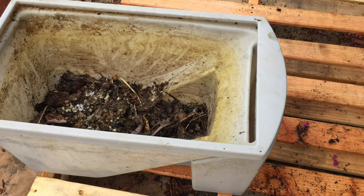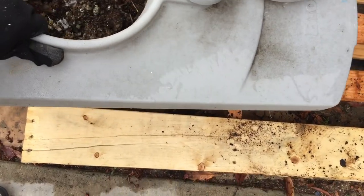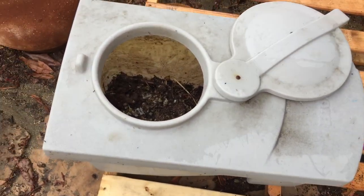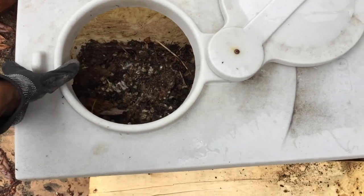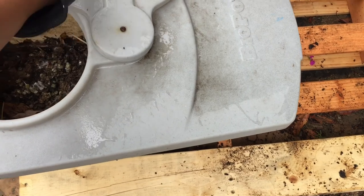Brilliant, right? Now I will cover it up and wait. It usually takes about 2 to 4 weeks before I spot any eggs. It depends on how warm the temperature is outside.